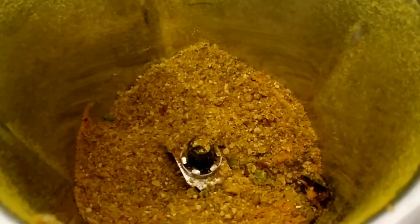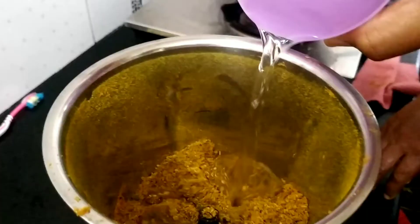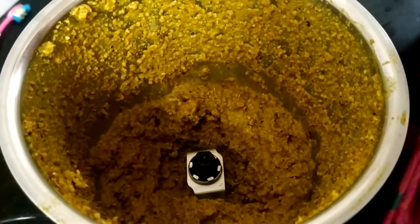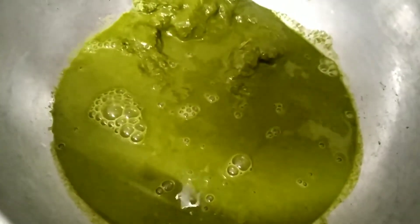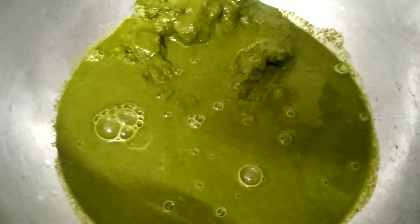We'll mix it a little bit more. We will paste the pieces together in the back of the process. You can use the water to make it very thick — the water is thick.